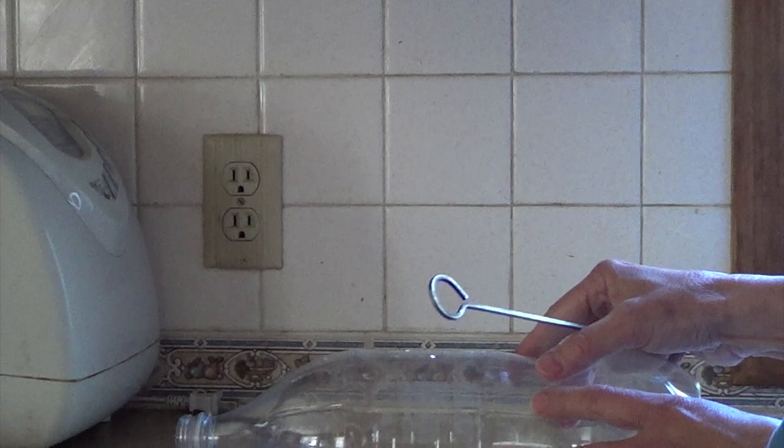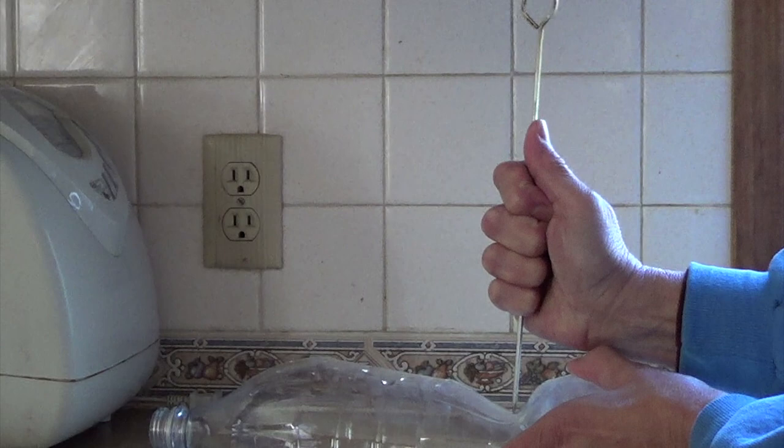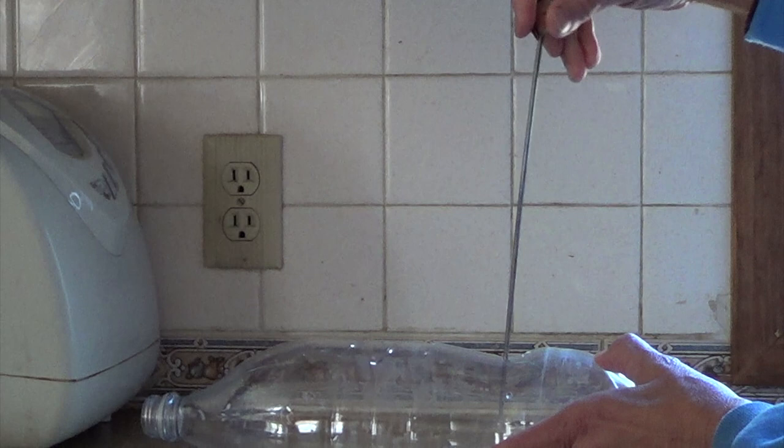I'm using a metal skewer to poke a hole near the bottom of the bottle. I'm turning the skewer to make the hole as neat and round as I can. You might need help for this part.